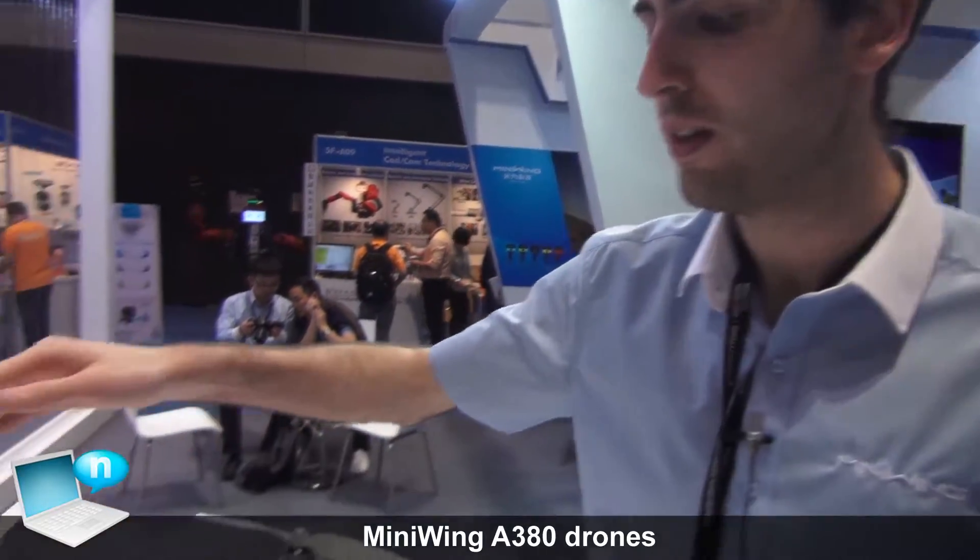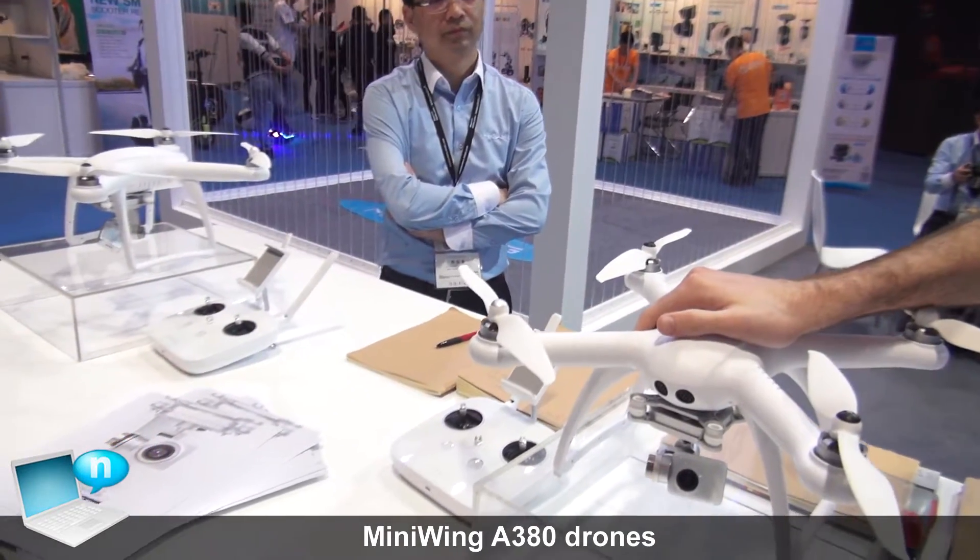Hi, so this is our new 1080p drone. We also have a 4K version. What makes this drone special is it's really great for beginners.